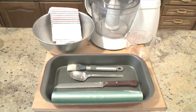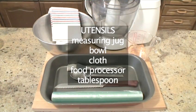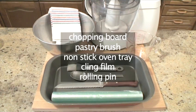You will also need the following utensils: a measuring jug, a bowl, a cloth, a food processor, a tablespoon, a chopping board, a pastry brush, a non-stick oven tray, some cling film, and a rolling pin.